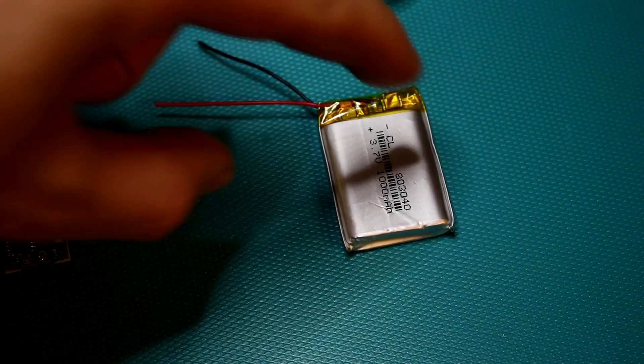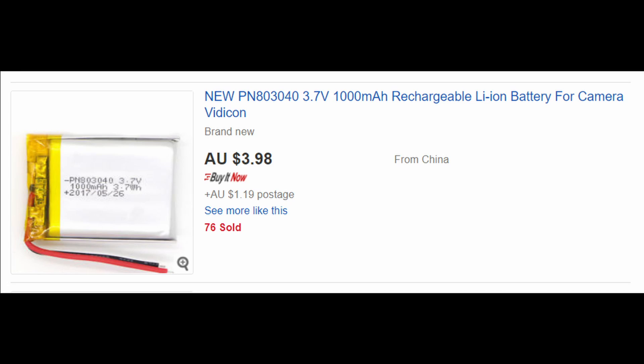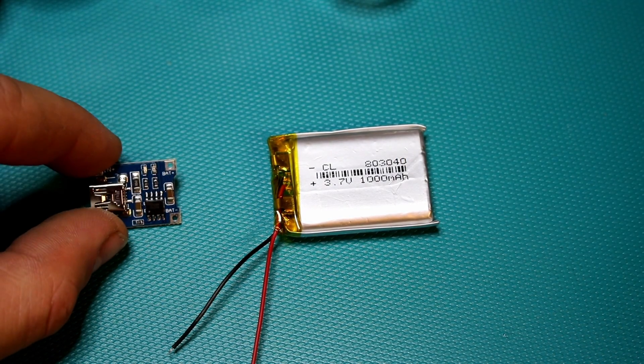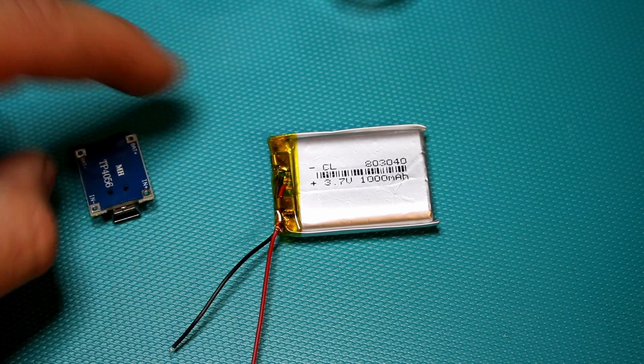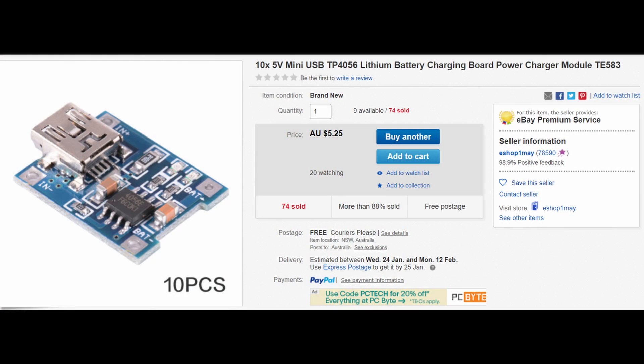This is the battery I chose — it's 1000mAh at 3.7V and it cost me about $5. I'll be using the battery in conjunction with this little charge module based on the TP4056, and I got 10 of those for about $5, so it cost me about 50 cents each.